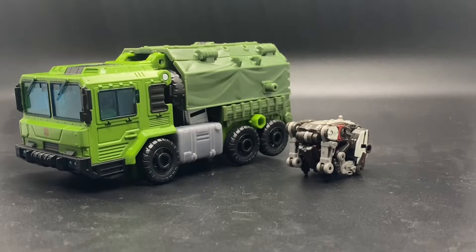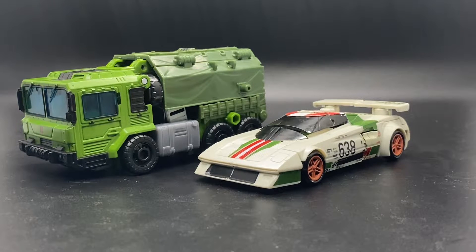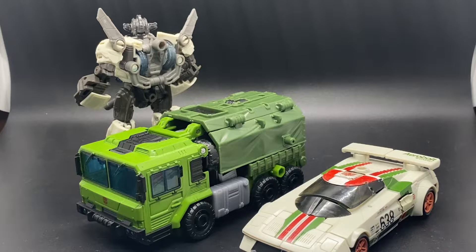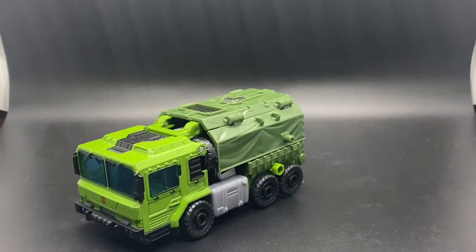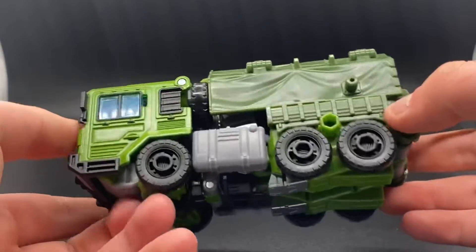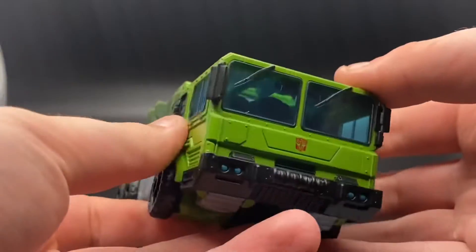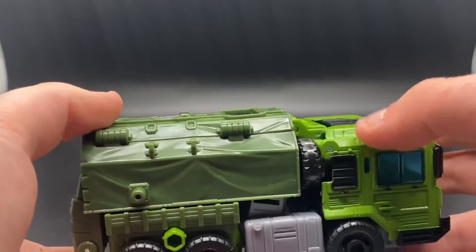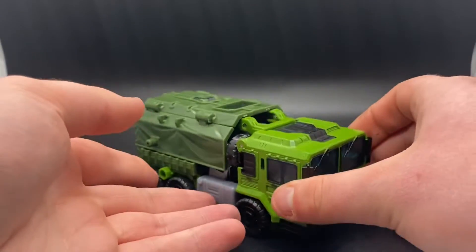I don't have much else to say about him. Unsurprisingly, he looks good next to Wheeljack. Same could be said for the Studio Series Wheeljack, however I do not feel like transforming that. Overall, the detail on him is just amazing — the green paint, the green plastic, the blue windows, everything is just amazing. Even the tarp on the back, I just love.